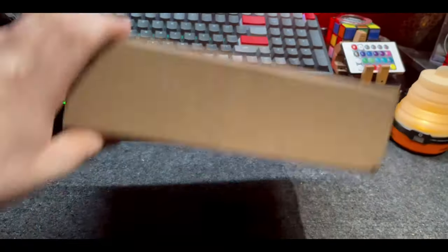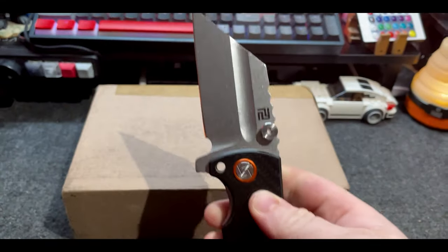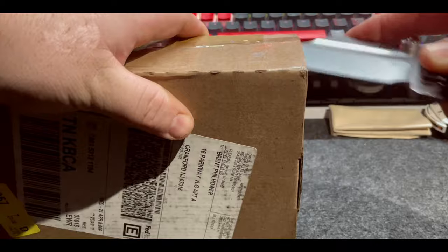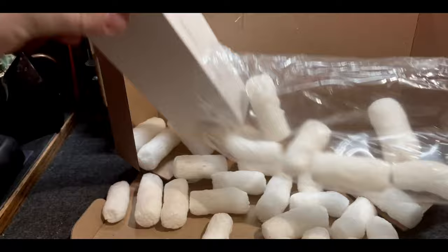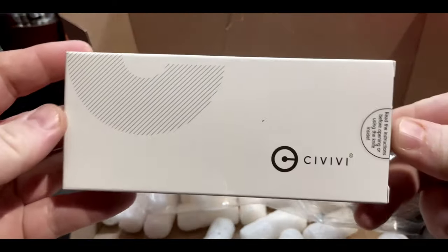And boom, here we go. Oh, pardon me as I disrespect the crap out of this box. And there they are — exactly what I ordered. Foam peanuts. Oh, what could this be? A knife possibly? Yes sir. This is the newly released Civivi Elementum Button Lock, quite possibly one of the most hyped knife releases of the year.